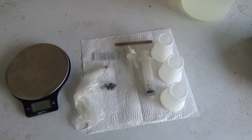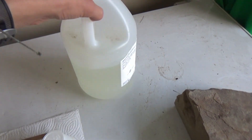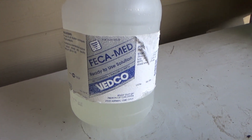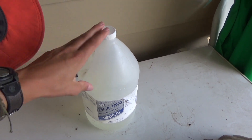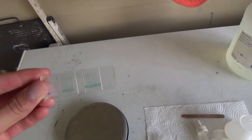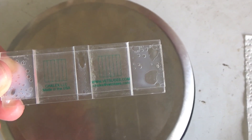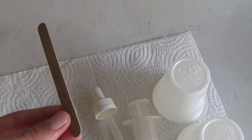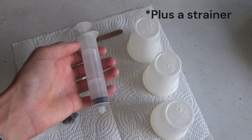Now that we've got our pellets here, I'll show you what you need to do the fecal test. You're going to need a flotation solution — I got this online, it's a whole gallon and it lasts literally forever. I do recommend getting pre-made flotation solution, although you can try to make your own. You're going to need a scale that can weigh in grams. You're going to need a McMaster slide — this is the most important thing you're going to need, because those chambers and lines are what you're going to use to measure the eggs, the amount of eggs in each gram. You're also going to need a mixing stick, a dropper or syringe to suck things up, and three cups throughout the whole process.